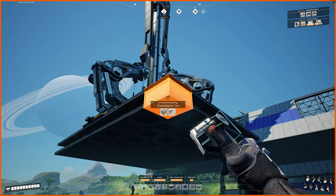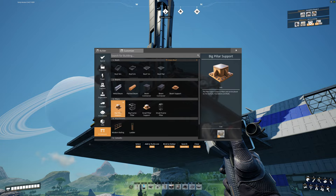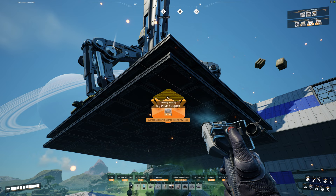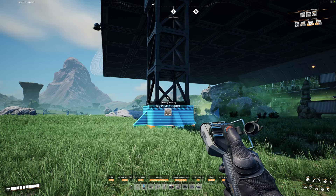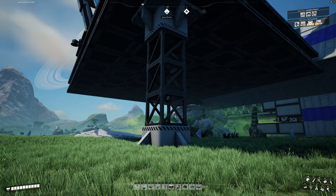Once your logistics floor is complete, come back to the first corner we placed and delete it, then put in a one-meter foundation there. Now this is where we're going to need those platforms. Grab a big pillar support and place it on the bottom — put it right in the center of four of these. Then grab the big frame pillar and bring it down, and copy a pillar support again and place it on the bottom. You should have one pillar support, three frames, and then another pillar support.